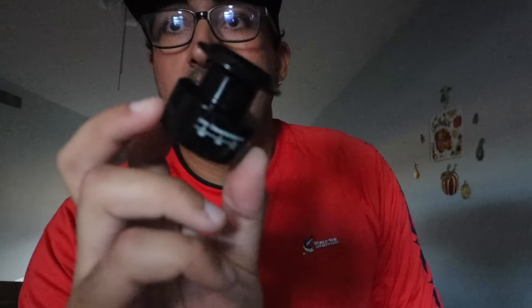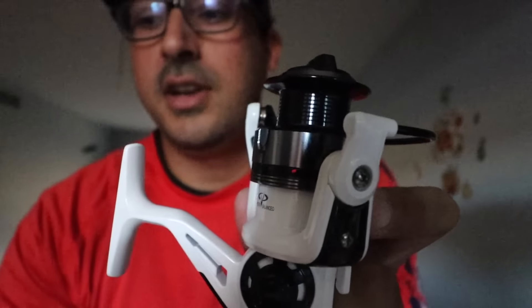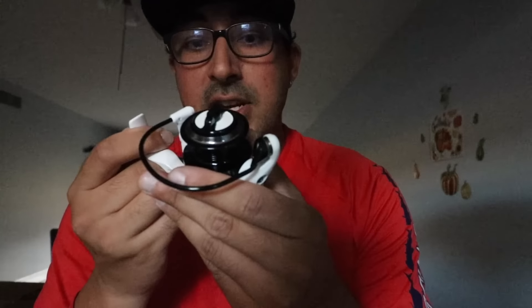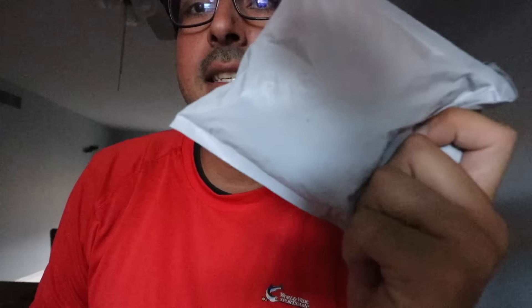Next is the reel. It comes with an extra spool — black — and here is the reel itself. There's a spool already installed, so that's an extra. The colorway is cool: black and white with a metallic spool. It's a spinning reel with a 5-to-1 gear ratio. It's pretty smooth. Of course it says made in China, but that was expected. Rod and reel are dope so far — who knew, Wish App!